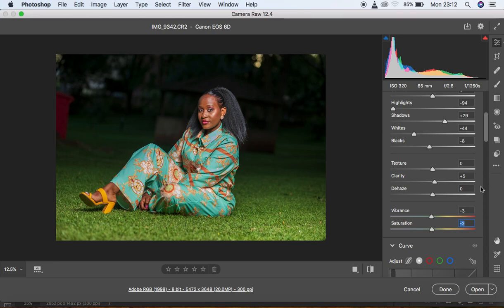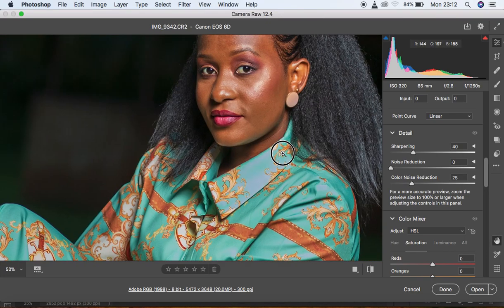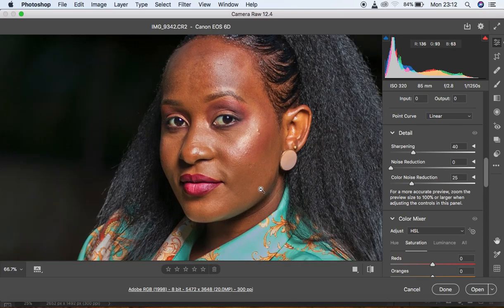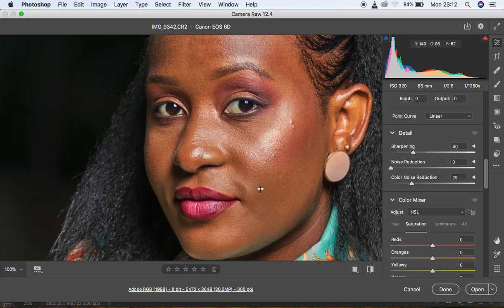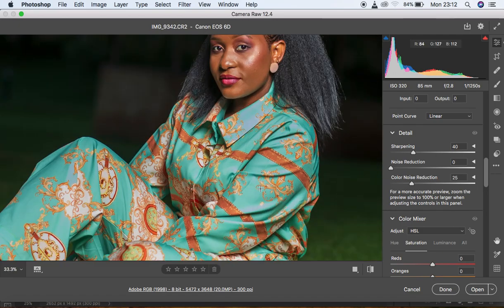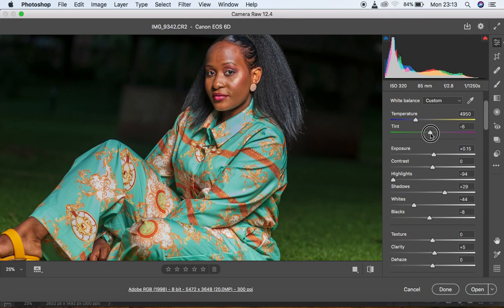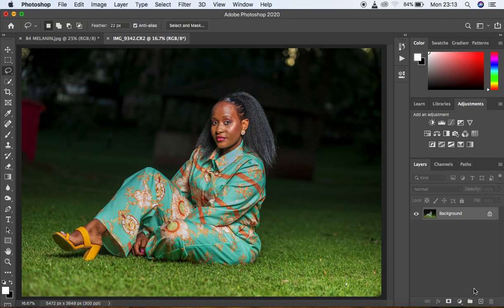I would love to sharpen the image but it's already very sharp — you can see how sharp it is if you zoom into the model's face. YouTube sometimes compresses these images so it may not be fully visible. After reviewing, I still notice some magentas, so I move the tint around -6 towards greens and then hit Open to bring the image into Photoshop.